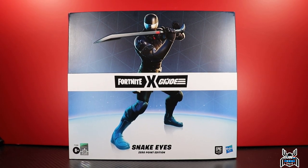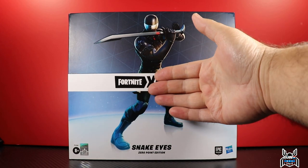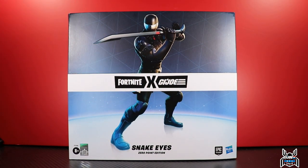Hey guys, MCU Collector here with another figure review. Next up is the Hasbro GI Joe Classified Series — or actually the Fortnite Victory Royale Series. I don't think either is actually branded on the packaging of this figure, so it could be whichever one you want it to be.